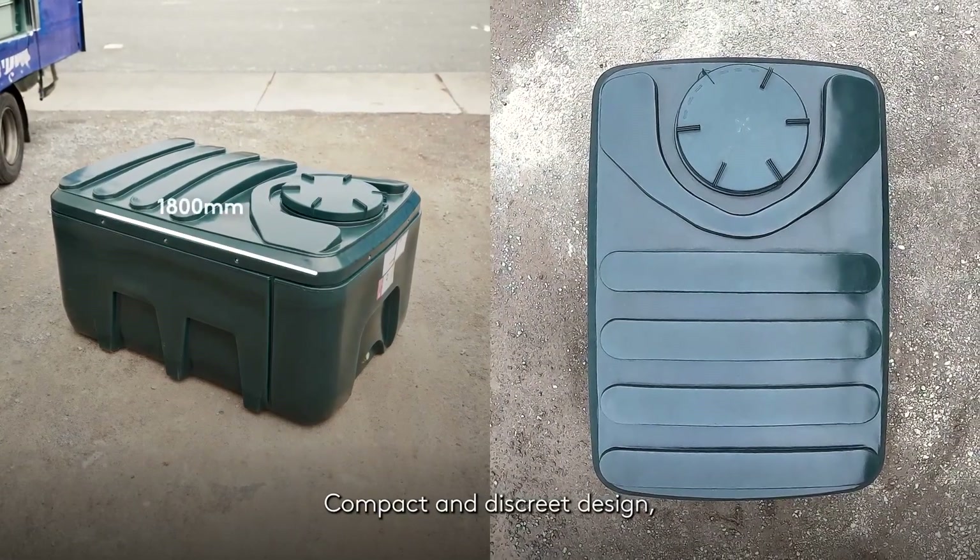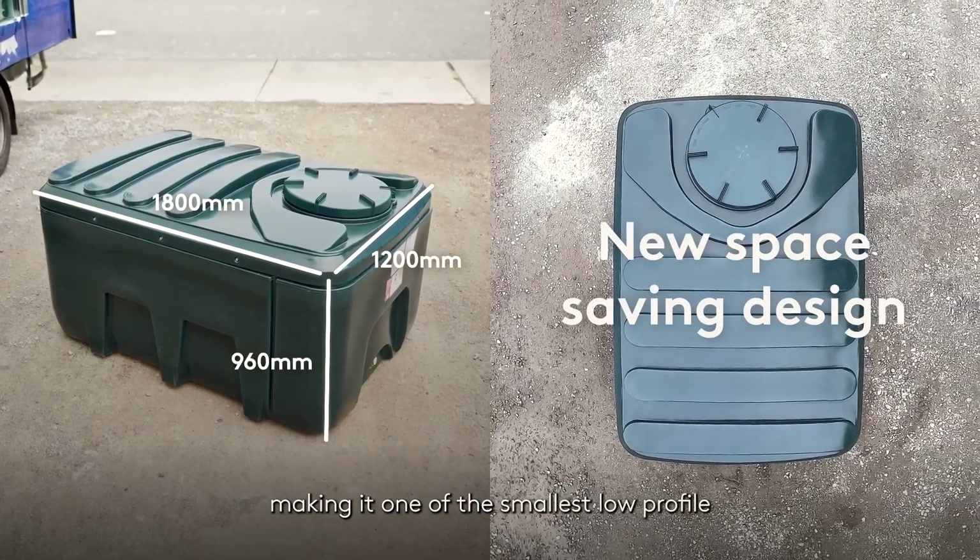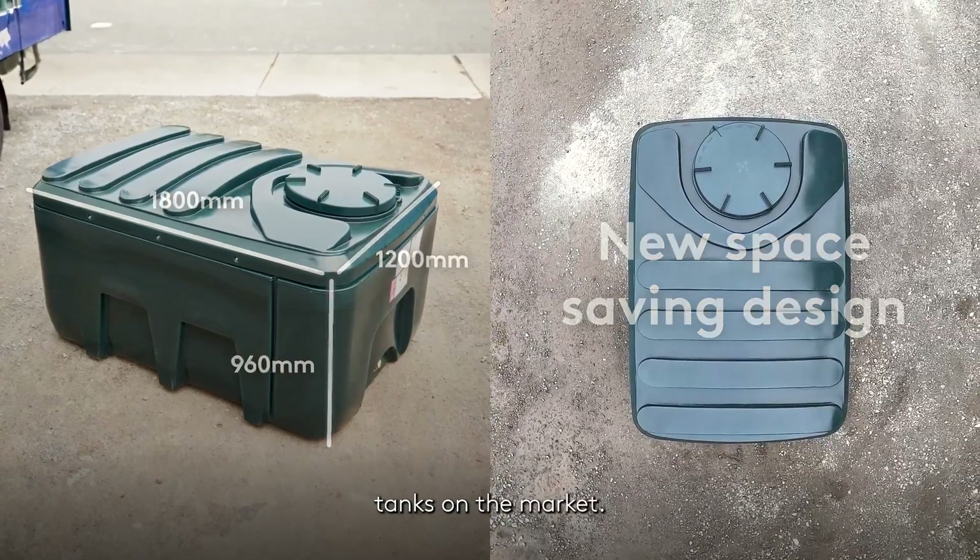Compact and discrete design which fits into smaller spaces, making it one of the smallest low-profile tanks on the market.